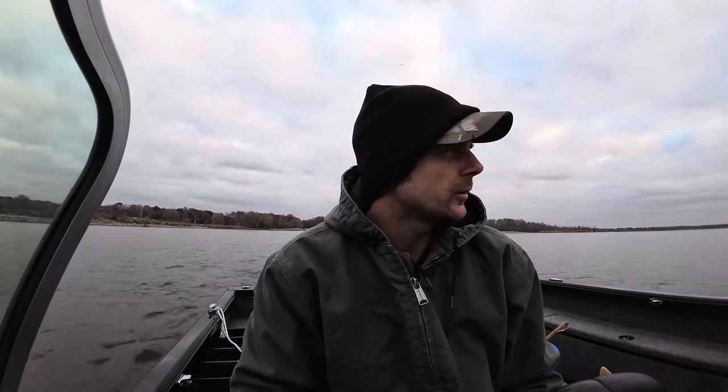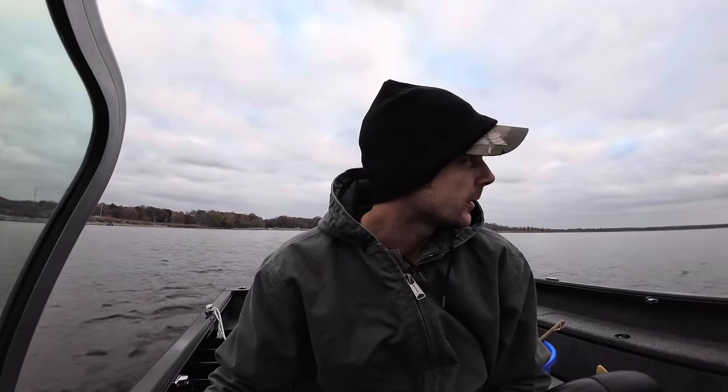What's up everybody, this is Ben Lampkins with Anglers Itch Outdoors. We're out on the water today and we're going to be looking for some gizzard shad and talk about a few things - kind of a quick basic way of catching these shad.